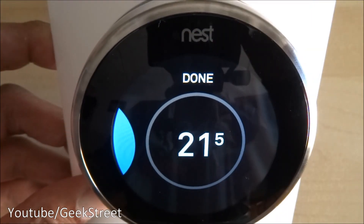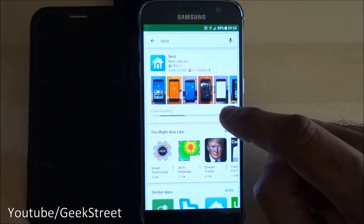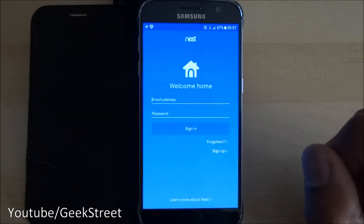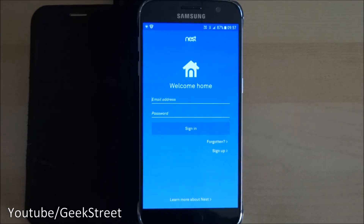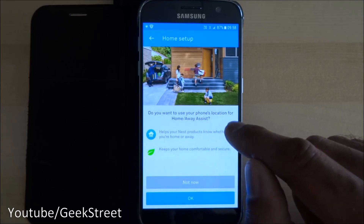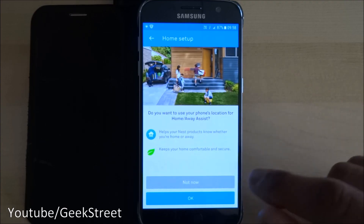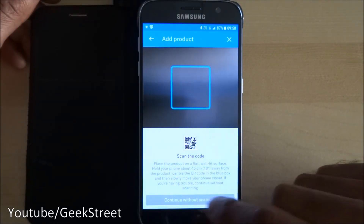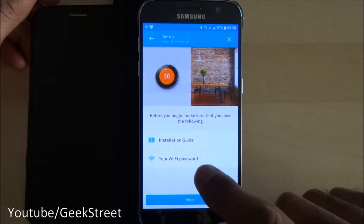Moving on to showing how the actual app is set up. On my Android device I've searched for Nest and I'll install it — that's the one you want. The app is now installed — open it up. The first thing is to sign up. Once signed in, it asks if you want to use your phone's location for home away assist — if you're away it powers down, and if you're close by it powers up. I'll say not now for this one.